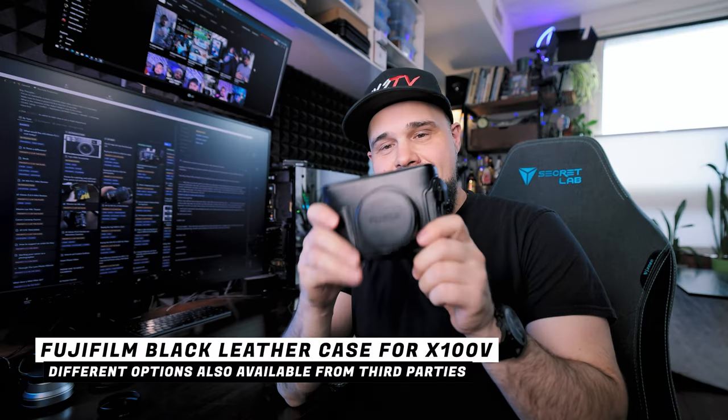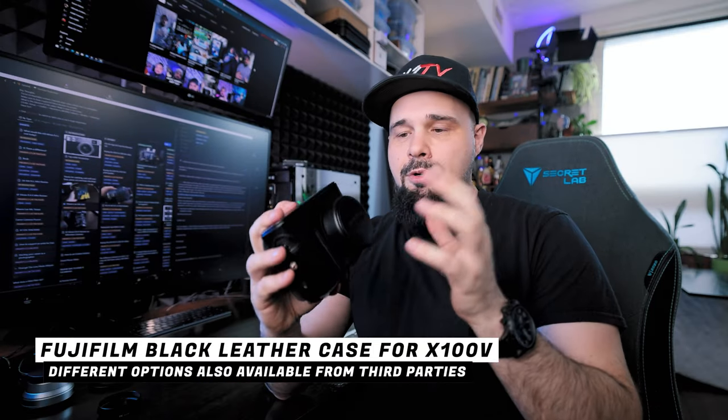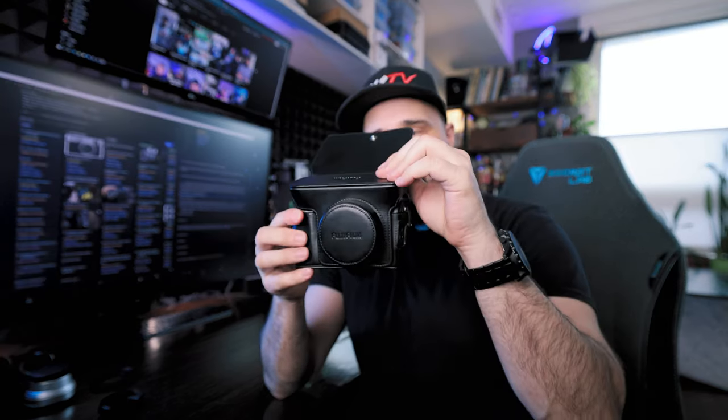Next up, let's talk about this case. This is the leather case made by Fuji for the X100V — I bought it as part of a package. There are other third party brands on eBay or Amazon that make cases too, so whichever one you like, go for it. It's nice to have your camera protected — put it in a case, throw the camera in your bag, take it with you. One thing to note: when you take off the top cover, it doesn't clip onto the bottom of the case, so if you take it off while walking around, you'll need to put it in a pocket.